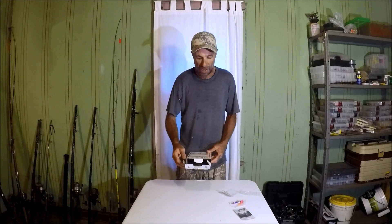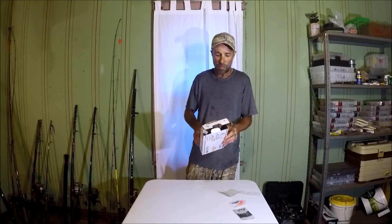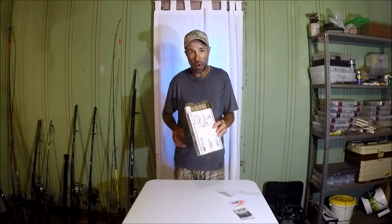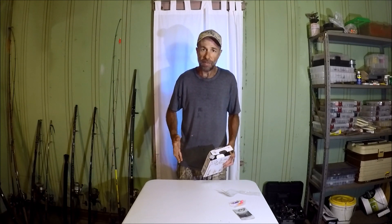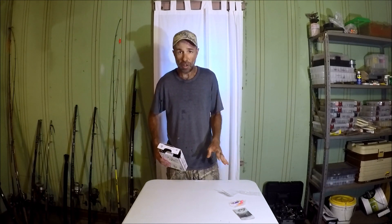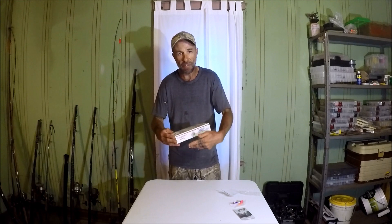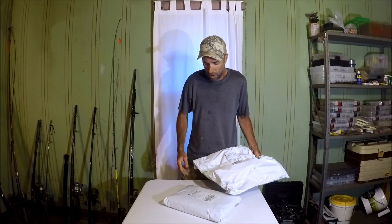One thing I got to mention — this is for you Saul and other people — this box was only taped around the sides, not the back end or the front end. When I picked this up at the P.O. box it was open; stuff could have come out. It was still there, pretty sure I didn't lose anything. But next time, when you're at the post office, tape the ends as well as around the middle so it doesn't open up.